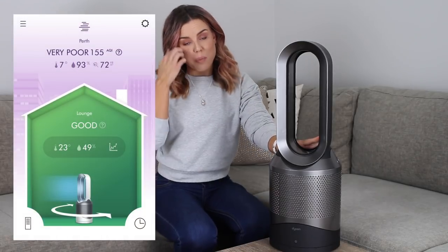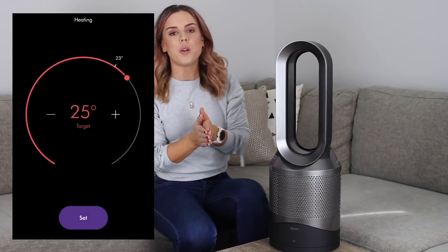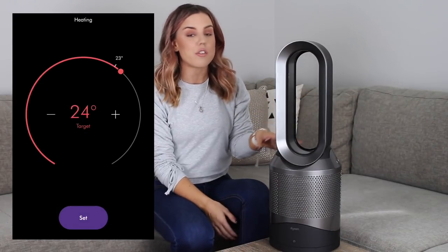Usually, smoke gets into the house and you notice the unpleasant smell and it makes the air a little tricky to breathe. I found the Dyson was really handy on those smoky days. With the app, we could see the air quality inside versus outside. Another great thing is you can control the unit from another room.